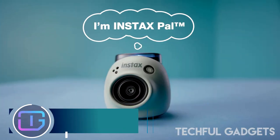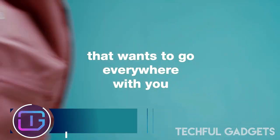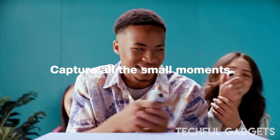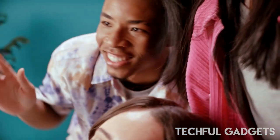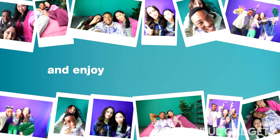Instax PAL Digital Camera. The camera is automatic, but aperture and shutter settings cover a wide range of shooting conditions, from interior to exterior. It's equipped with a wide angle lens and flash, and lets you shoot in a variety of ways.